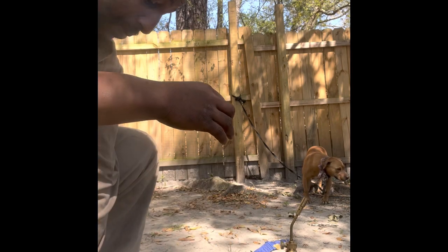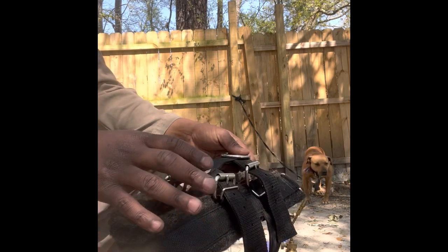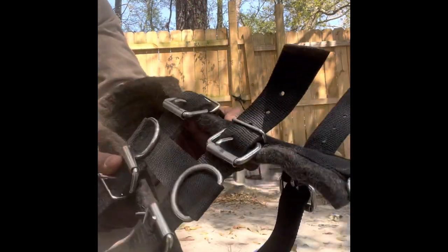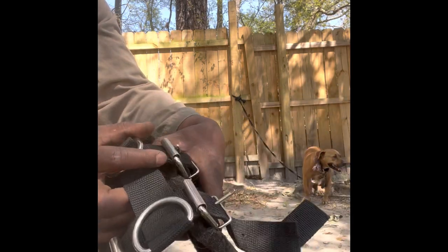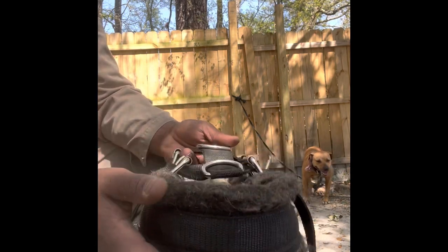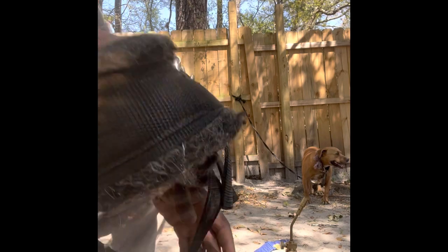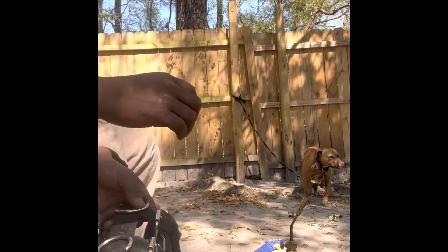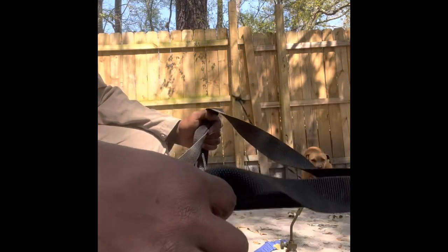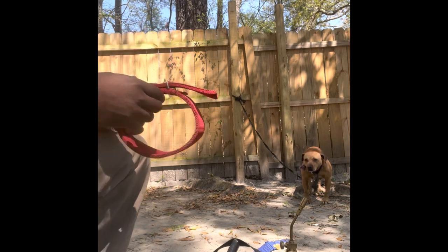I'm gonna use this collar and show y'all how to use a proper harness. This harness here came from Dixie Dog Production — he sent me all this stuff. You can see the best collar and his harness is top-of-the-line — heavy duty buckles, heavy duty material, great padding going in there, and his prices are reasonable. He makes some of the best harnesses in the country. I'm gonna show y'all how to properly use a harness and also how to set up the weight sled.